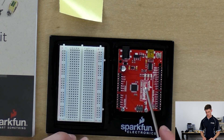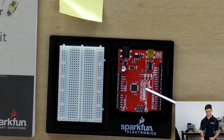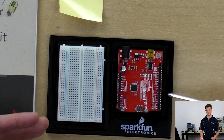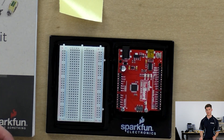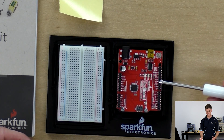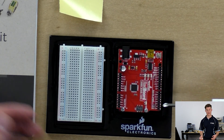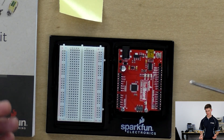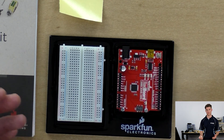Next are the RX, TX, and pin 13 LEDs. They notify us when something is happening at each of those ports or pins. The RX will flash when we're receiving data on the redboard, the TX will flash when we're transmitting data, and pin 13 will be high or on when pin 13 is actually high, and will go low or off when the value at pin 13 is low or off.